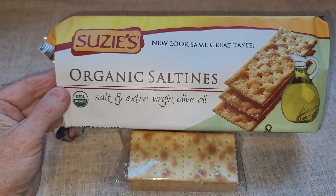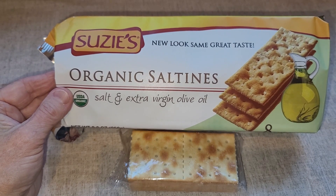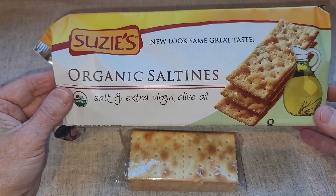Hey there, this is my review of the Susie's Organic Saltines. I have always been looking for some great tasting crackers that go well with soups and salads, and I really like the Susie's Organic Saltines. I always look for them when I'm doing my shopping.